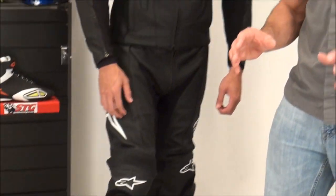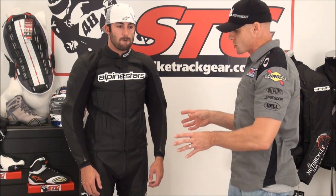Stay tuned for part two — we're going to really break this down from the inside out and give you a good look at the Carver. This is a nice two-piece riding suit. One more time on sizing: 6'1", 175 to 180 pounds, about a 33-34 waist — 52 euro, which would translate to a 42 US. This is a good fit for a two-piece.